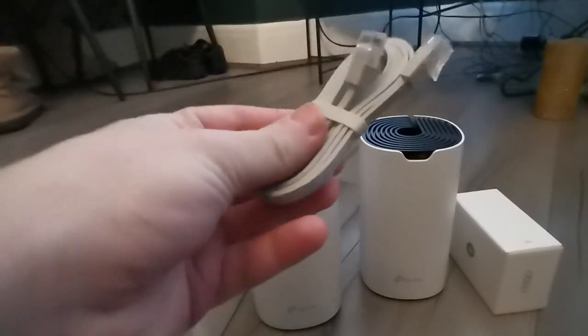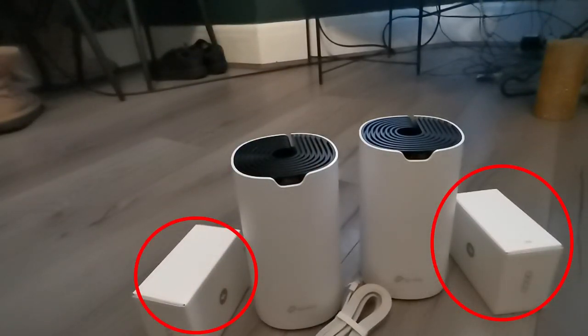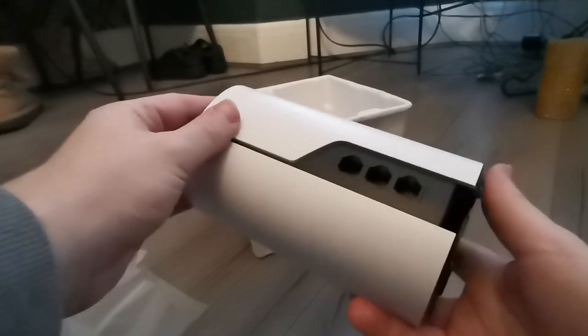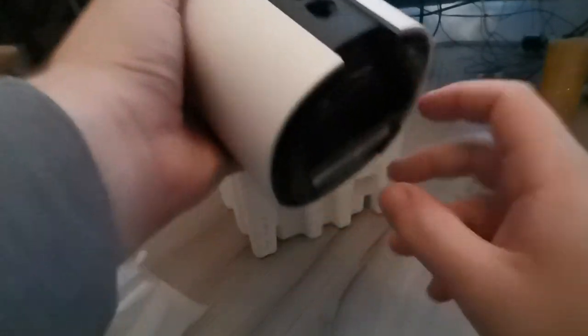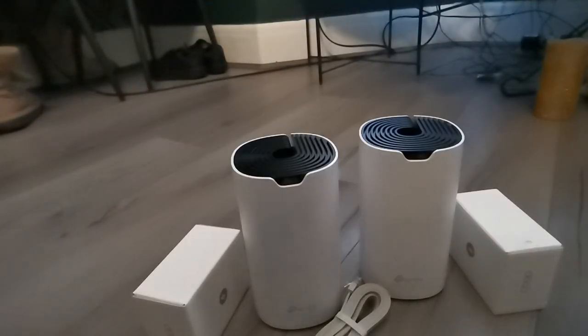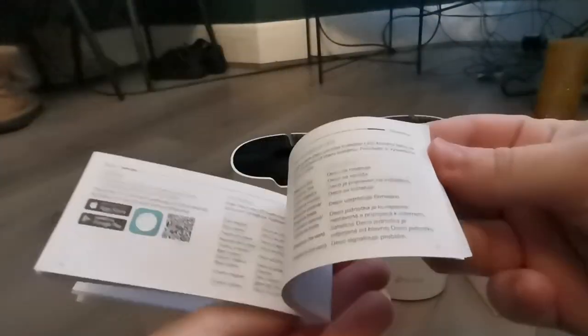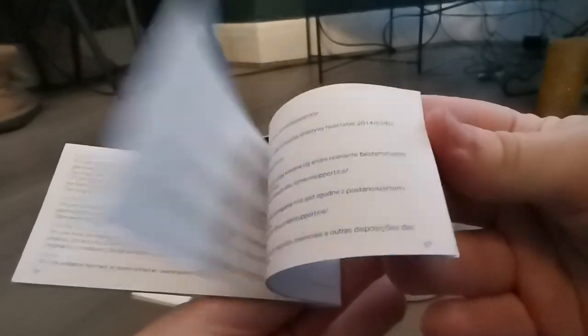So in the box, we have two mesh units, an ethernet cable that runs from one of them into your router, and we have two power supplies. Each unit also has three gigabit ethernet ports, which means I can even connect devices that don't have Wi-Fi, such as my server and my desktop computer.